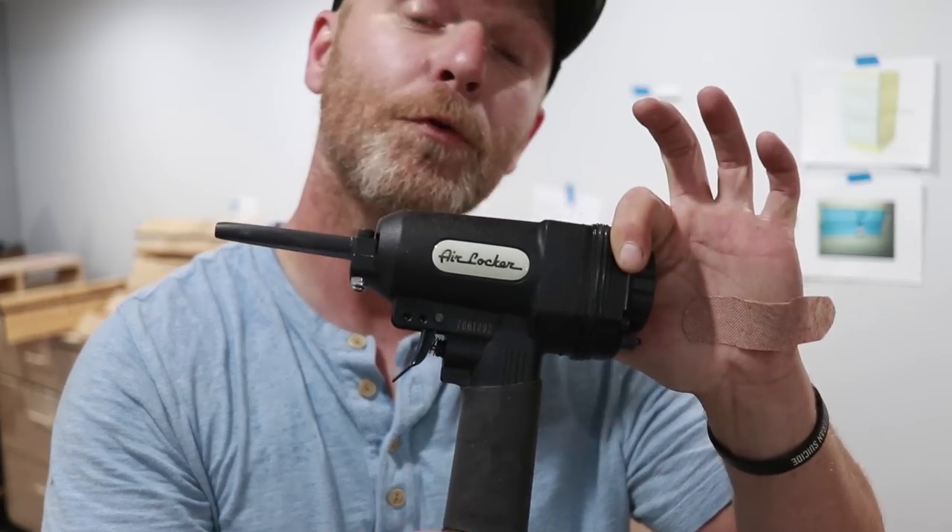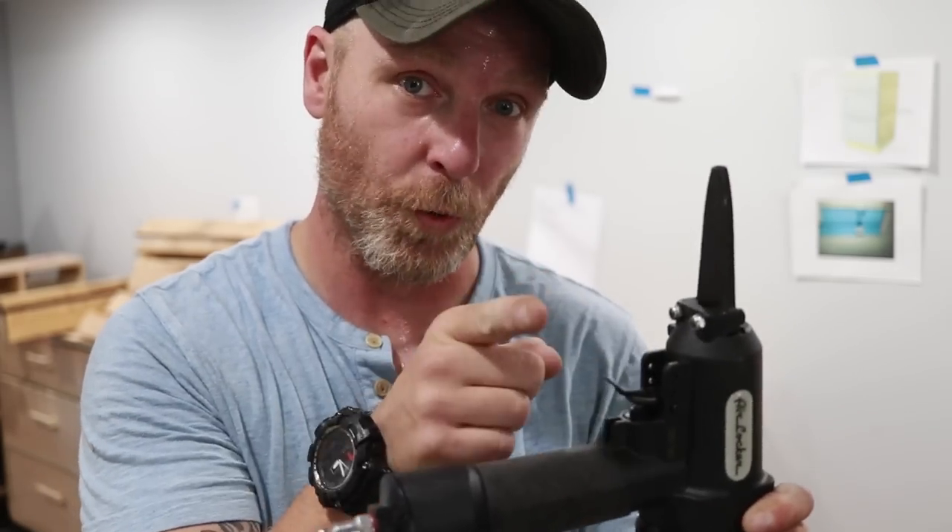I got myself one of these. It's a nail remover by Air Locker — like Foot Locker, but with air. I probably removed a thousand nails from the pallet wall all by hand with a punch and a hammer. That sucked. Then I found this. I'll show you how it works — super cool.